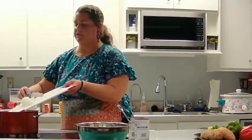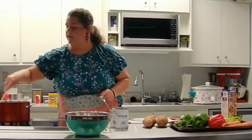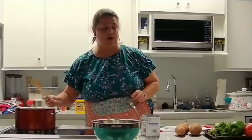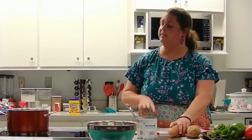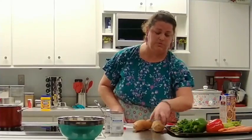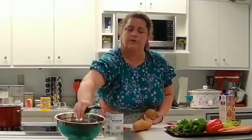So we have our onion going. This is a really healthy soup — you could totally make it paleo. I'm going to let that brown up a little and then we'll add our meat next. You can let this simmer. I'm trying to go with all the harder vegetables first because they take longer to cook.